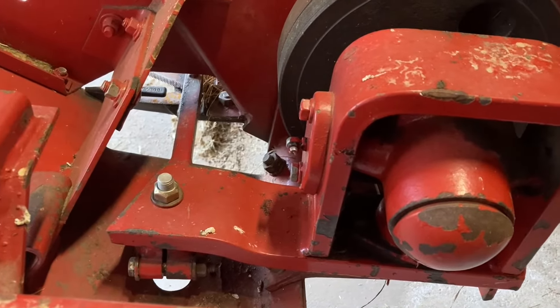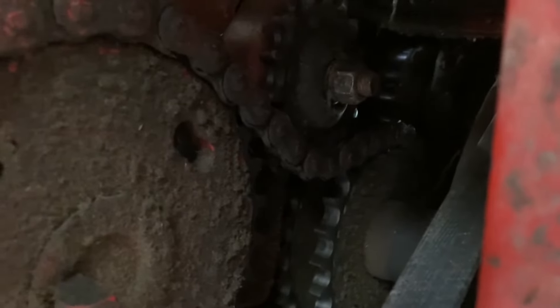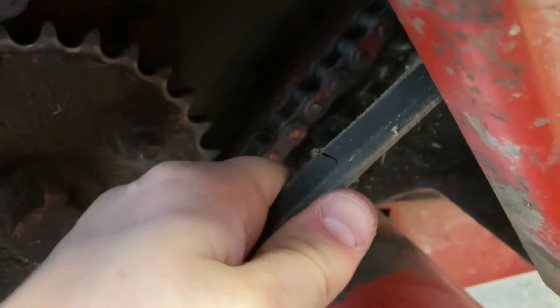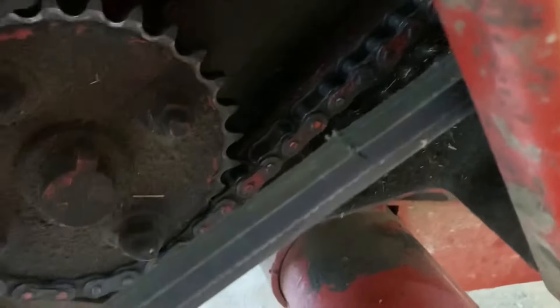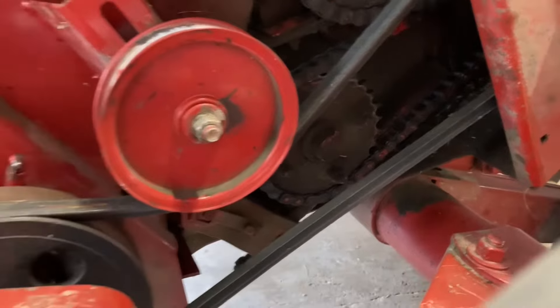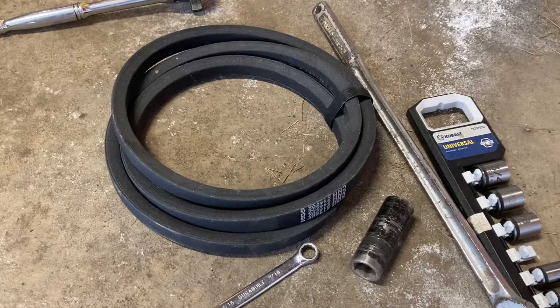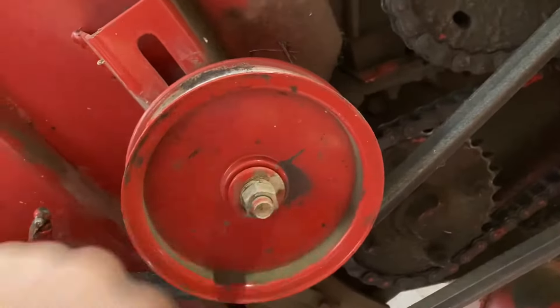The wobble box causes the knife head to go back and forth, which moves the sickle sections through their guards. The wobble box is driven by this belt, which is driven by a pulley on the gearbox up there. The reason I'm changing this belt is because there's a crack here. With how big a pain this is to change, I don't want to be mowing with a field half done and have the belt break. I bought a brand new Case New Holland OEM belt — I stick with brand name for critical parts. It was only about 30 or 40 bucks.